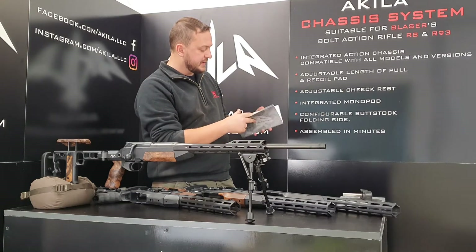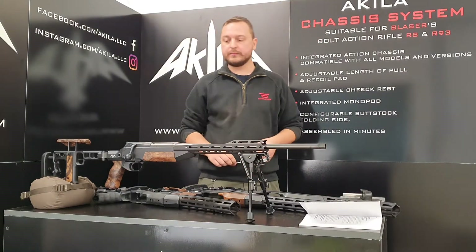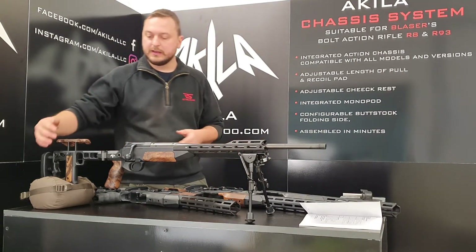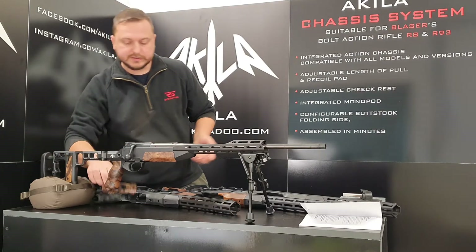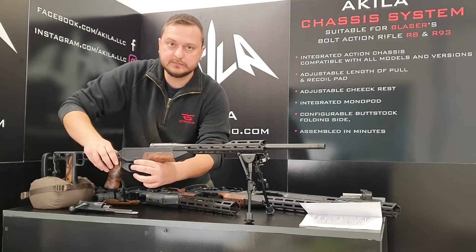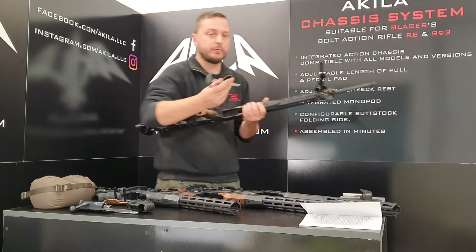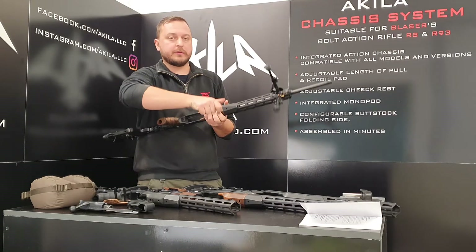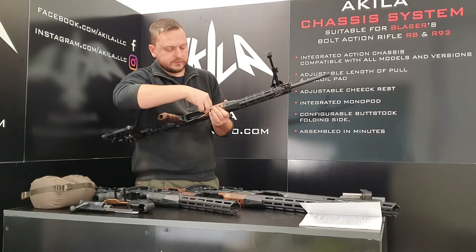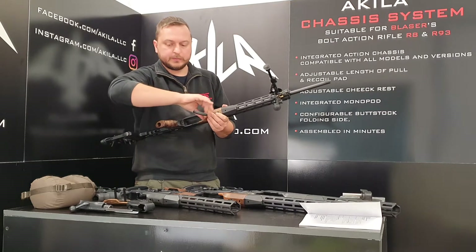It's very easy — we take you through the process. The first step, if you want to change from your original stock to the Achille chassis system, is to remove the parts you usually remove: the bolt, the magazine, and the barrel. The barrel is removed the same way as with the original stock using the 5mm Allen wrench.